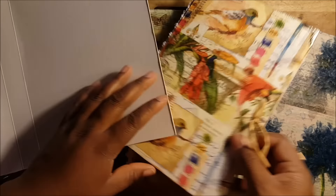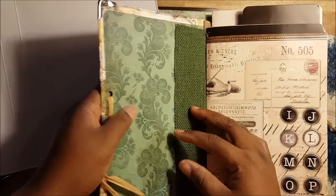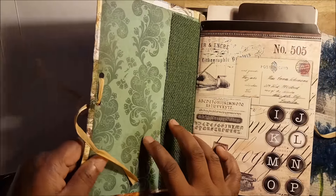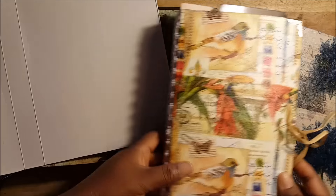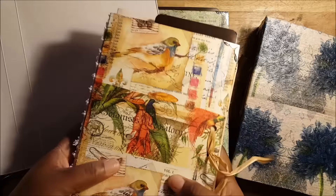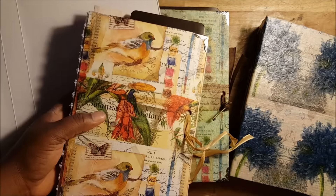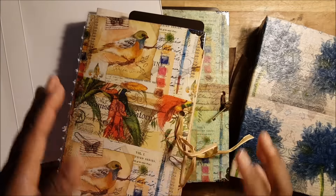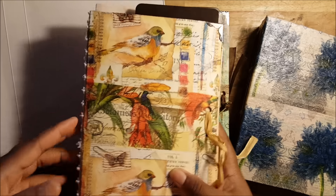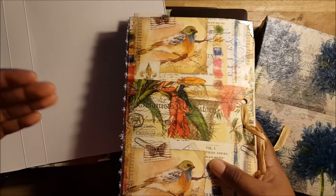I didn't put really hard board for this one, so it's still pretty flexible. I just used regular, really thin backing board for this — so it's sturdy, but not like hard hard cover. And I like this about it. It makes me feel more inclined to use it, because if it's all really fancy, sometimes I intimidate myself about using the journals I make for myself and not just for the store.